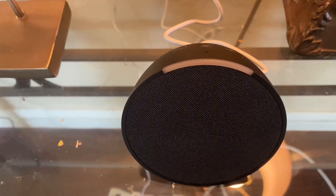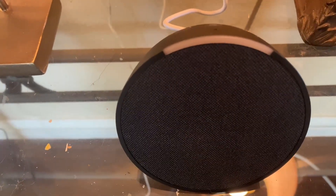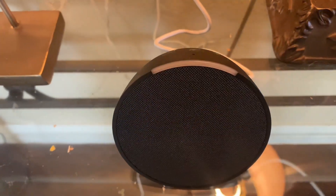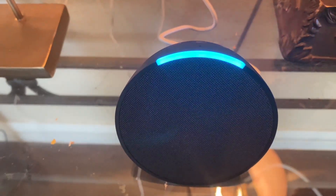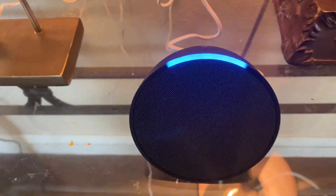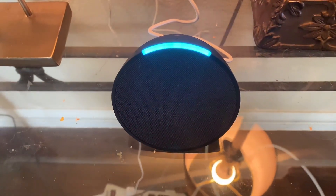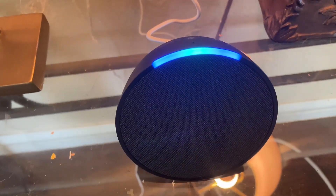Let's go ahead and give it a really quick test. Alexa, what time is it? It's 10:02 a.m. Alexa, what's the temperature? Right now it's 69 degrees Fahrenheit. Today expect a high of 80 degrees. By the way, I can now notify you of breaking news updates. Would you like that? No.